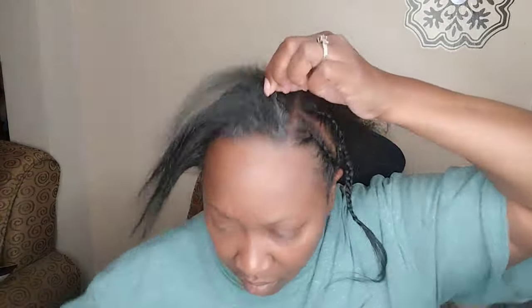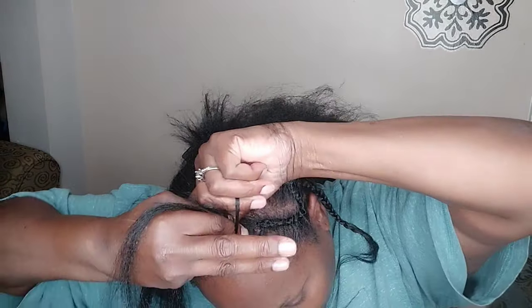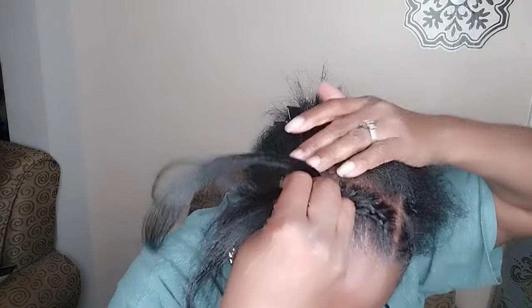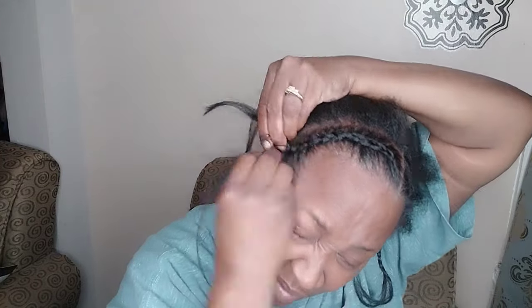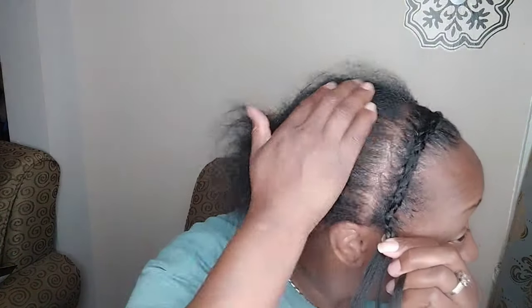I really like braiding my edges downward like that because it puts less stress on my edges. Sometimes when you braid straight back in cornrows, it puts extra stress on your hairline. But if you braid like I'm braiding here, it gives your hairline more support and it's less likely to break off. A secure braid across your hairline keeps your edges more protected. Try it one day and let me know what you think.